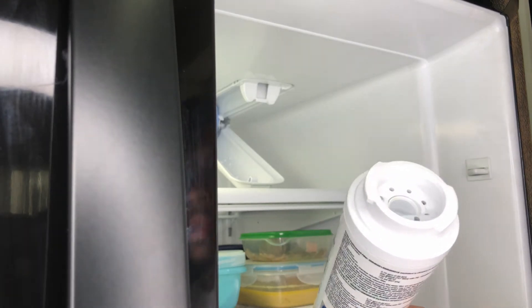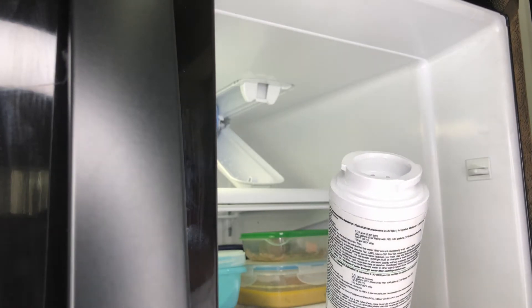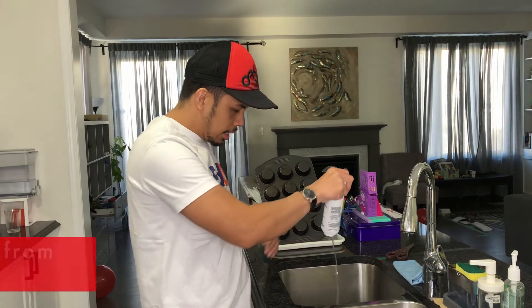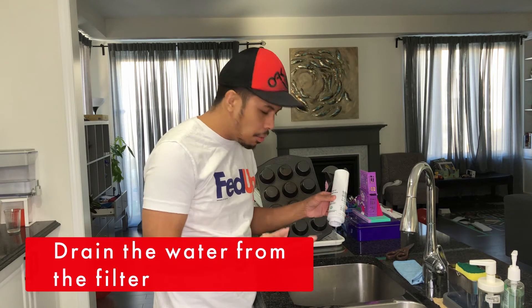This is how the filter looks like. There's a bit of water inside, so let me just drain it first. If you have a sink nearby you can drain it — see, there is still water inside. This one is a bit heavy because of the water.